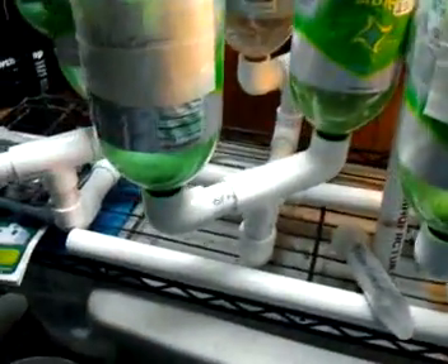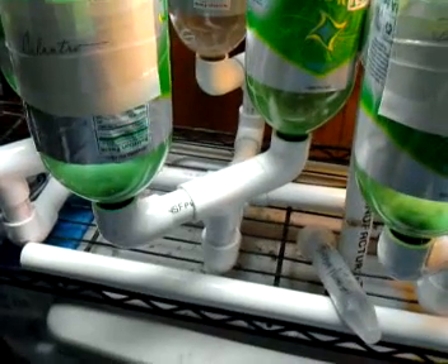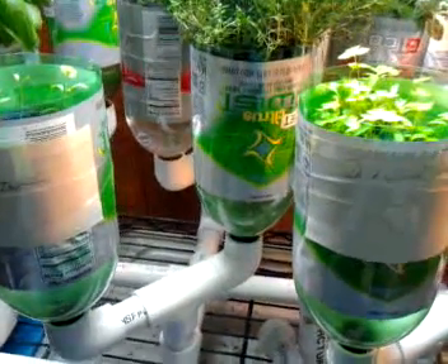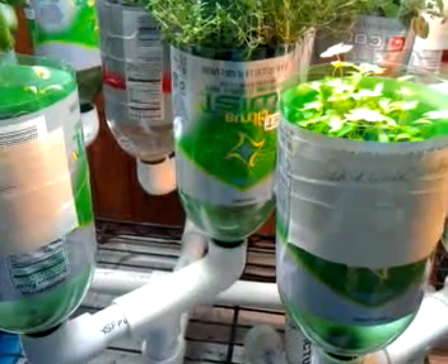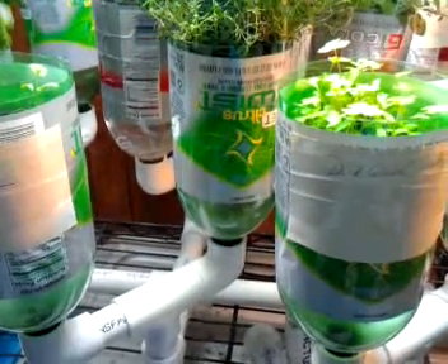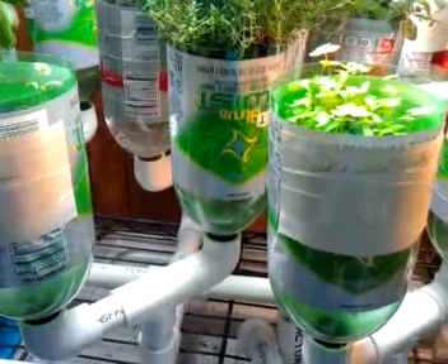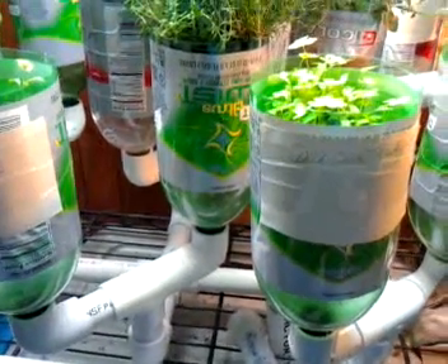I am very pleased with this particular setup. Total time in materials — time was probably about 3 hours to assemble it all. Materials, you are looking at about $40 in raw materials. The 2-liter bottles are actually soda — it's the cheapest soda I could find, and it was at Aldi, believe it or not. I just went ahead and dumped the soda down the drain because I got tired of drinking it after about a week.